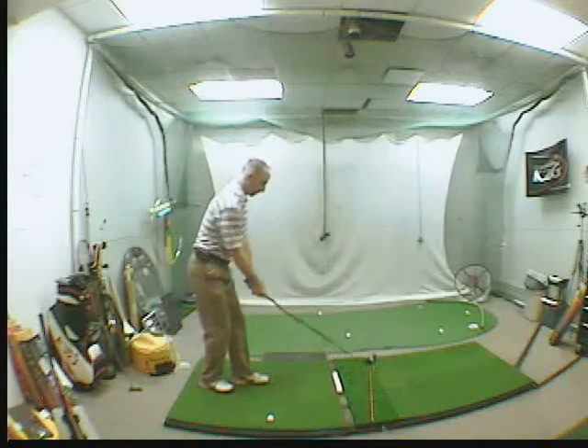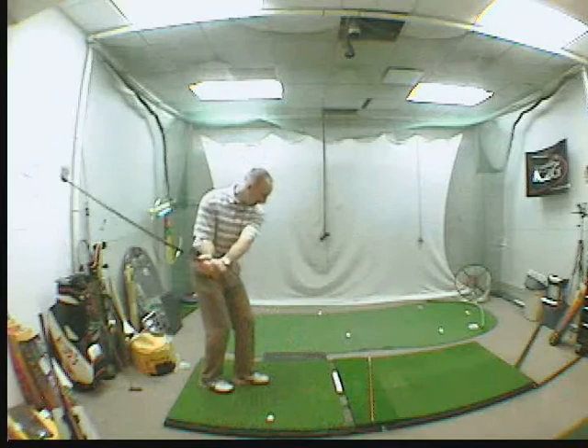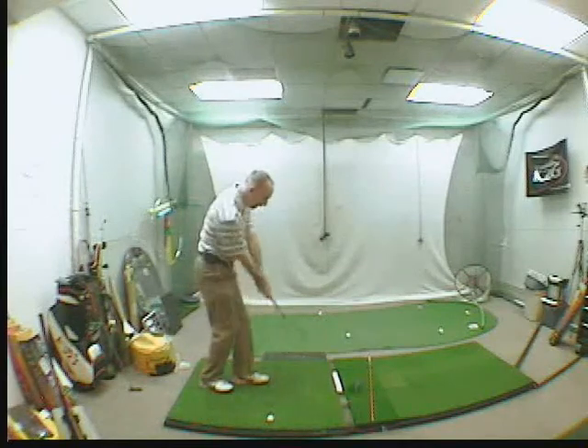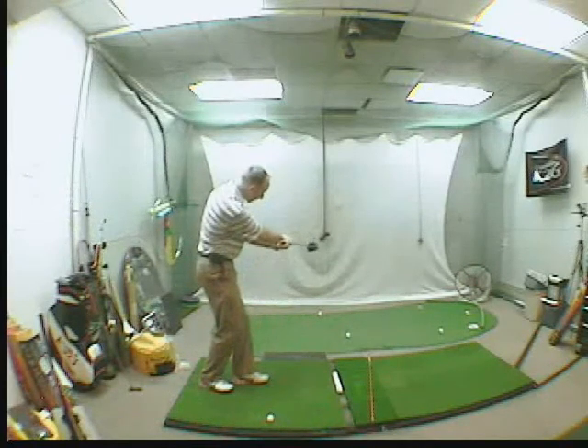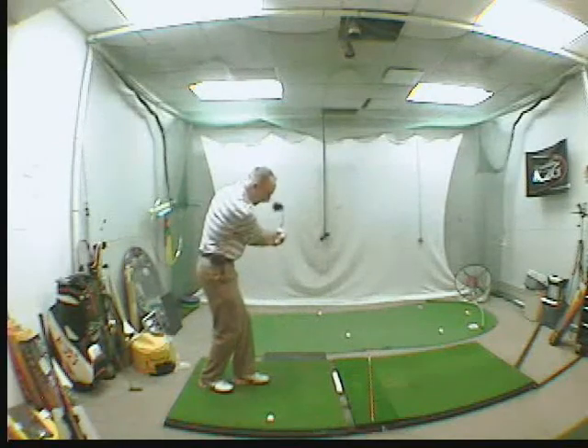Set up. The key is to make sure you trace the club back inside and then come from the inside, letting that face close as you come through. Do that a few times — back and through from the inside, just letting that face close.